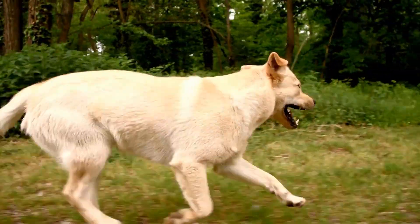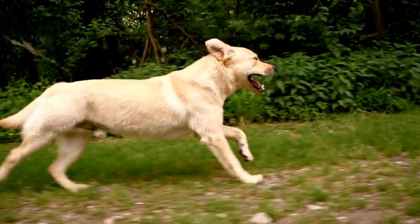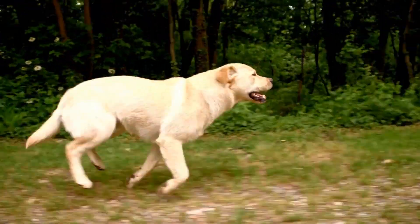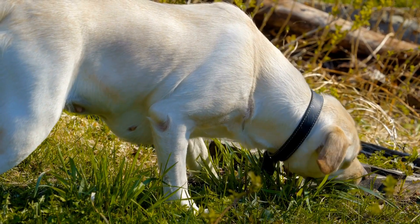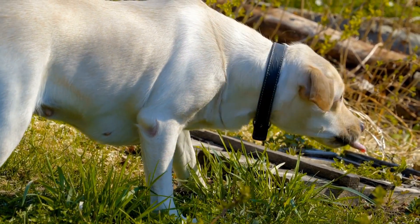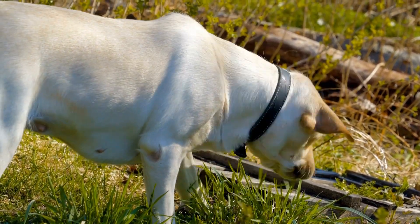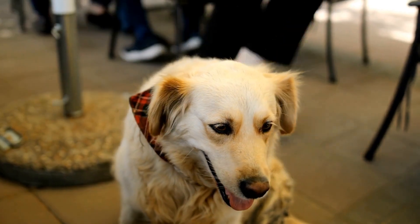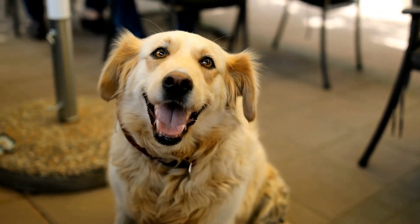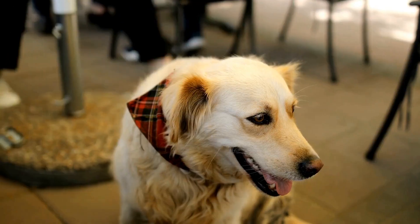In conclusion, training your Labrador Retriever for truffle hunting requires patience, consistency, and a lot of practice. Start with basic scent training, introduce your dog to the truffle scent, use a scent detection kit, practice regularly, and consider professional training if necessary. With the right training and guidance, your Labrador Retriever can become a skilled truffle hunter and help you uncover one of the world's most sought-after delicacies.